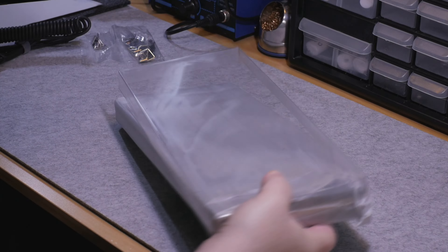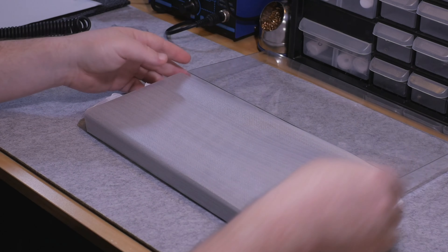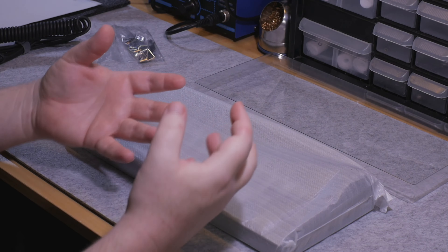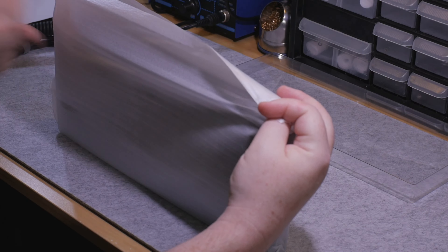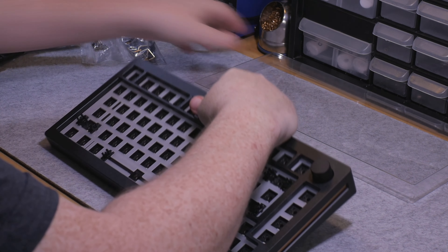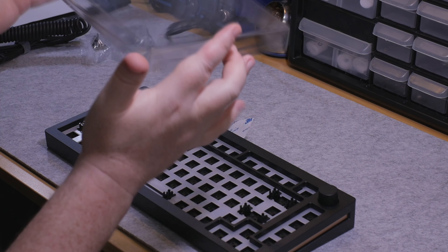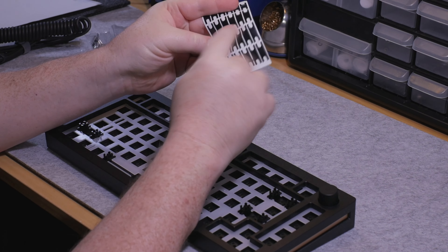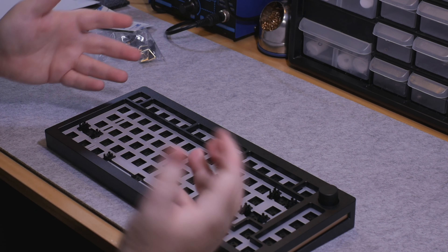One thing I'm not seeing here that I was looking forward to was the Teflon strips that can be used for a force break, which is pretty cool — they really thought about what's needed in the enthusiast space. Here is the board itself. It comes in a nice PE sheet. It also comes with a little dust cover, which is nice. We have some 3M cutout stab pads here — they are smooth, not rough, so they shouldn't mute too much.